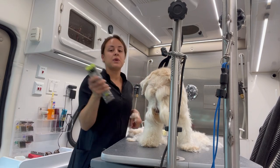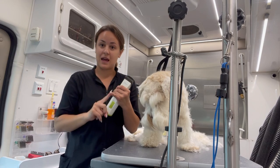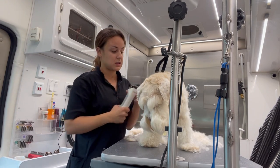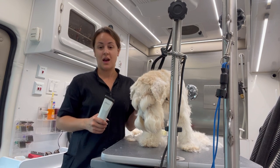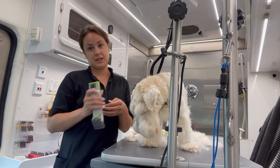I would never ever use a seven on sanitary areas — meaning their private areas, their back end, or their armpits. I would never use that. I would use a ten or a fifteen blade.